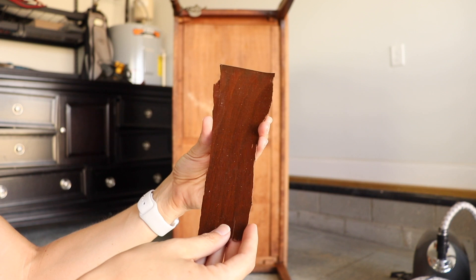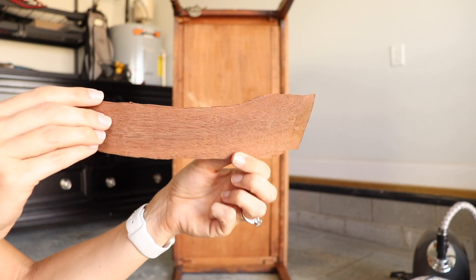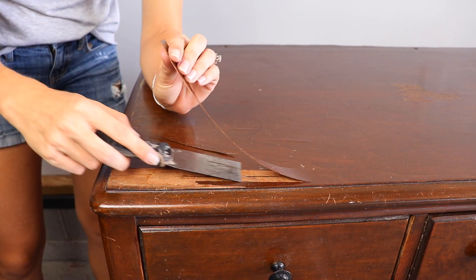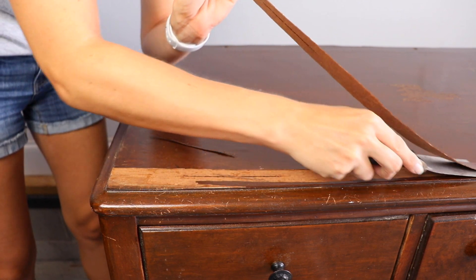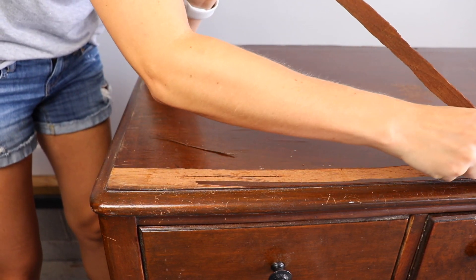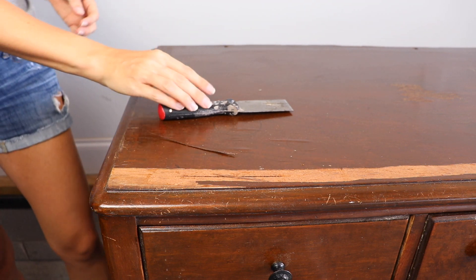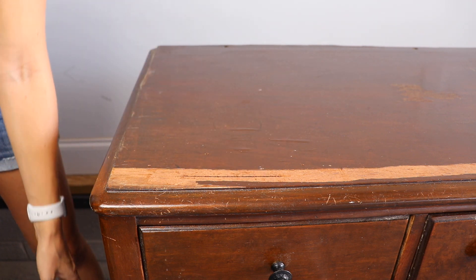Veneers are thin slices of real wood glued to a substrate, which could be solid wood, plywood, or particle board. A heavier piece of furniture usually indicates solid wood underneath, and the older it is the more likely it is to have solid wood. So I thought I'd give it a go and remove the veneer to see if there was something worth finishing beneath. And if it turns out there's not, I can always prime it — even if it's MDF — and paint it.